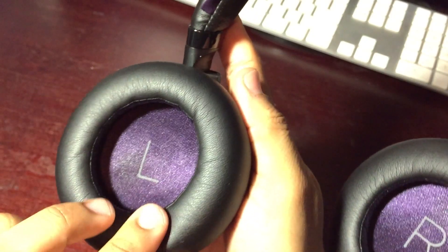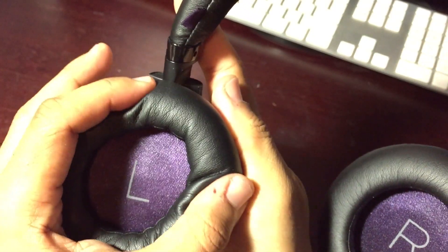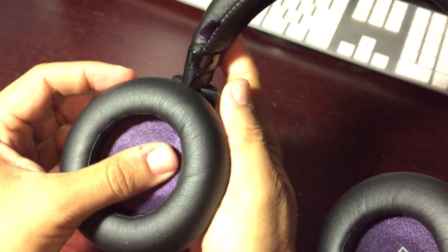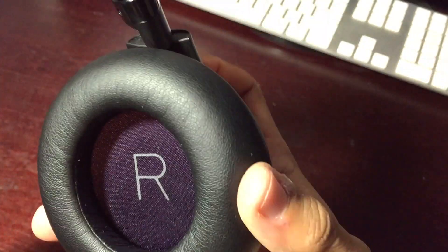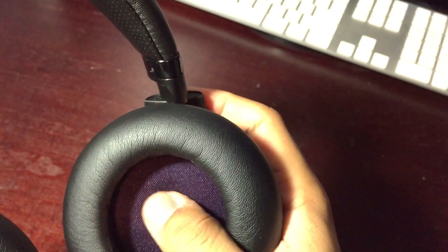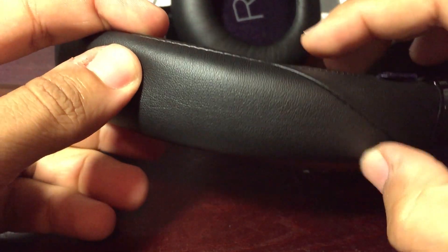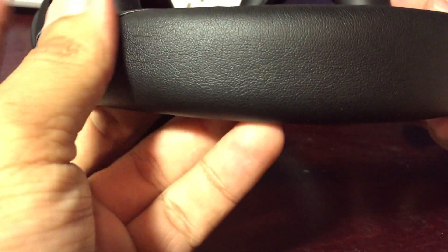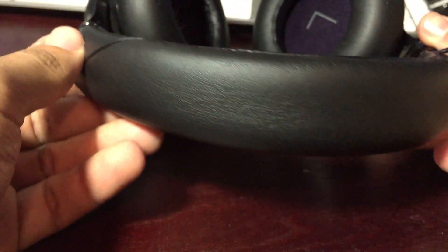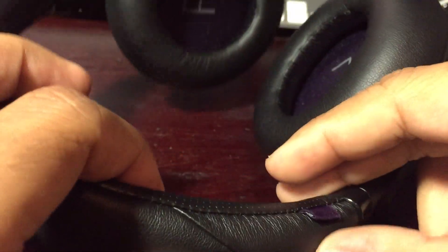Right off the bat when you look at these headphones they have a pretty solid premium feel to them. The actual ear cups have a really soft leathery texture and they feel really good and comfortable on your ears. The inner pads are kind of a satiny color and the purple and black give these headphones a really nice look. The headband is also made from that very plush leather material — very soft and padded — and they hold together pretty well.